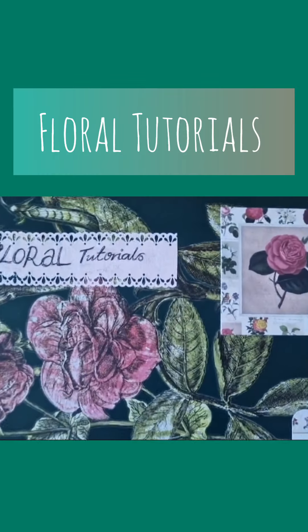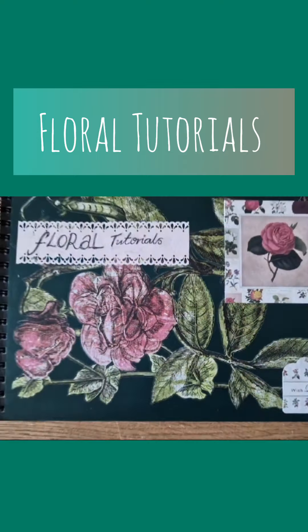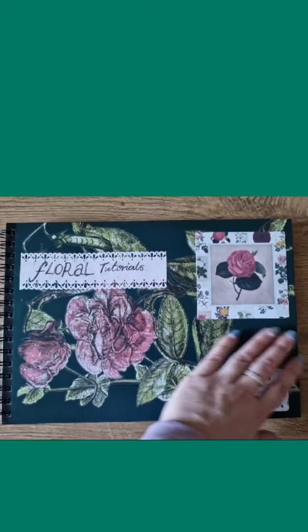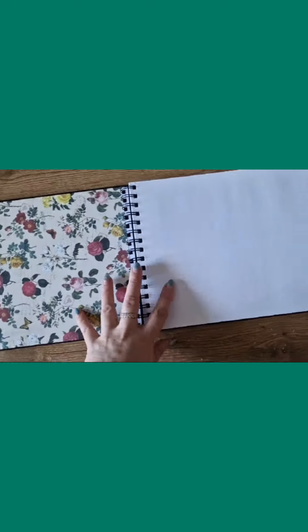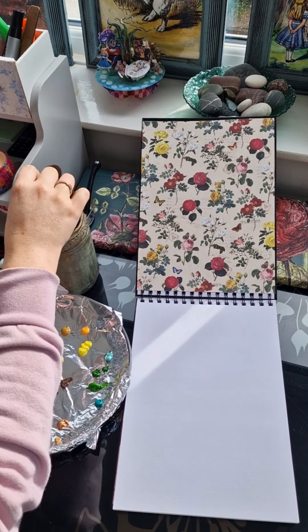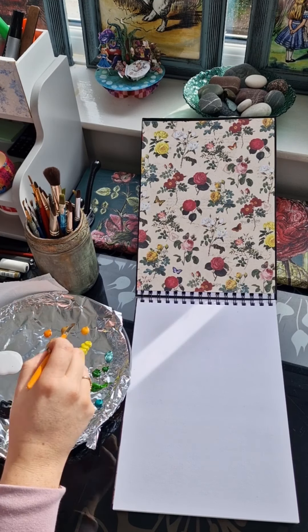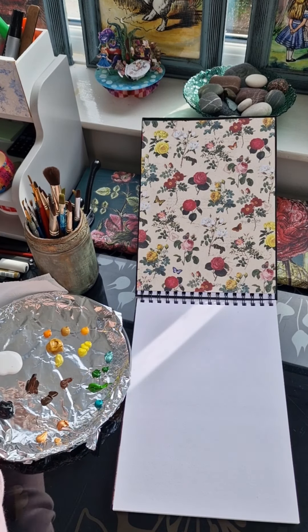Hey, my name is Jess and this is the start of my new series of floral tutorials. I will be showing you how I paint my florals and I'll be documenting them in this sketchbook, which will also be given away to one lucky winner at the end of this series. Tutorial number one: I am starting with the sunflower, the flower of happiness — a brilliant way to start this series off.